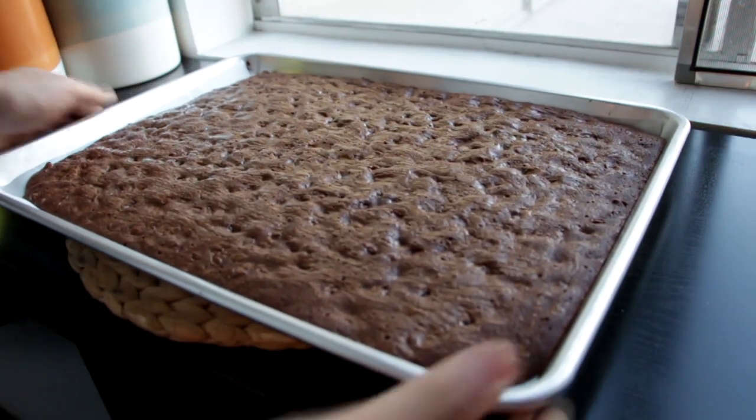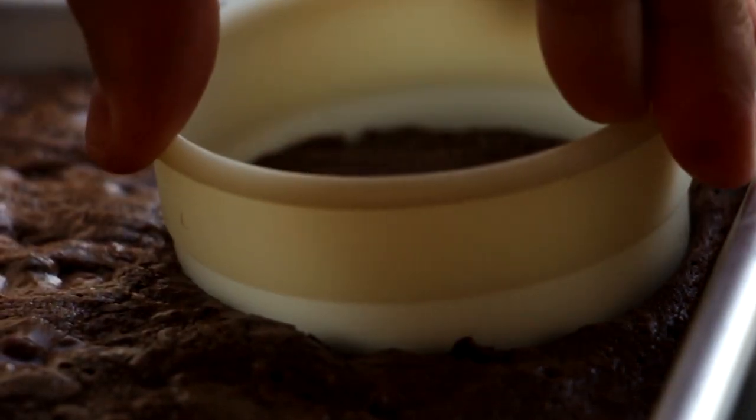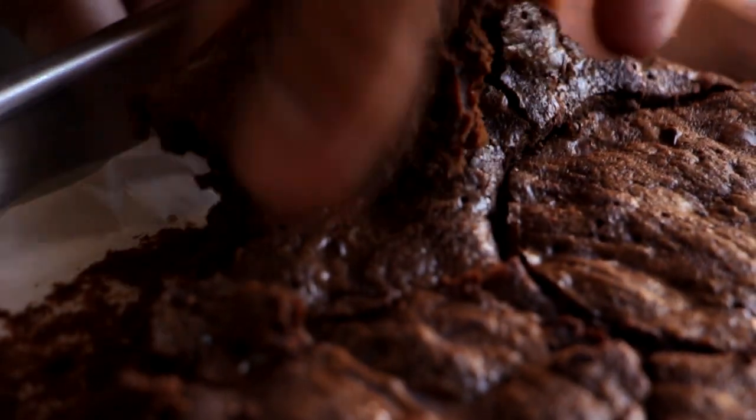My brownies are done and they've completely cooled. Now I've got a two-inch round cookie cutter and I'm just going to cut some circles into the brownie. We're going to need about 12 circles. Then I'll pull all of the edges away and save those for later when I'm crying.